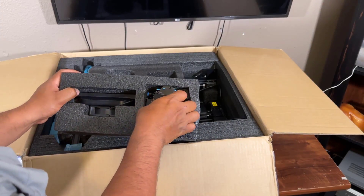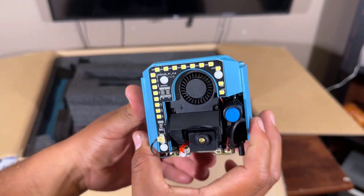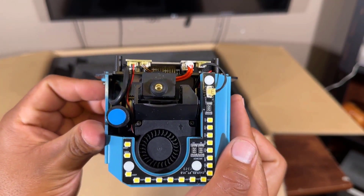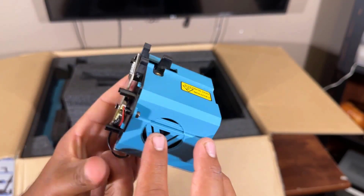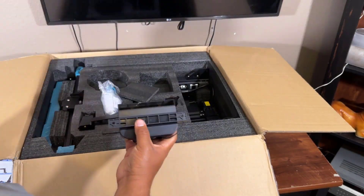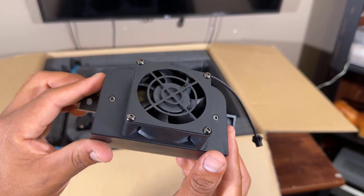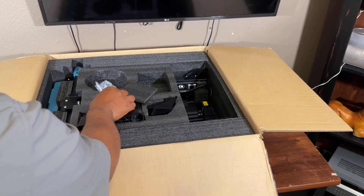And this is our extruder kit. The extruder kit is in very good condition, and the packaging inside is very safe and secure. This is the fan kit. The fan kit keeps the extruder kit very cool, and the cooling system is very important for a 3D printer. So the fan kit is very unique.